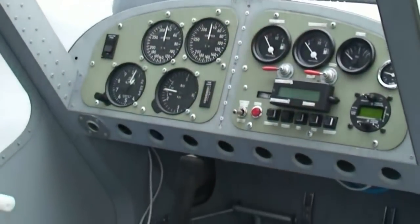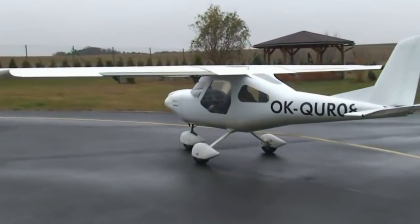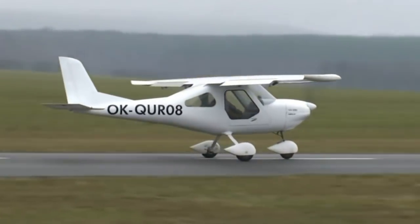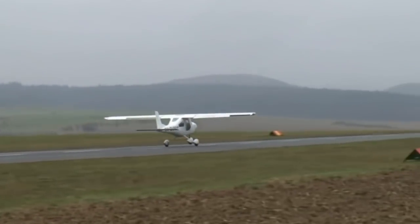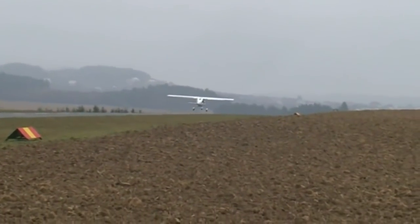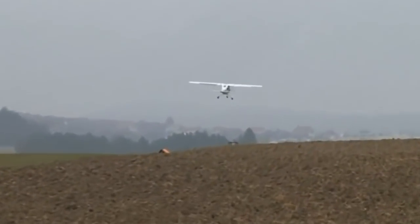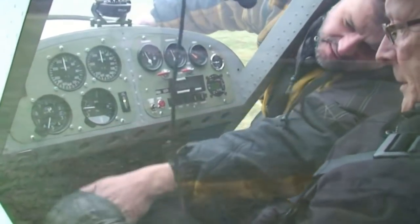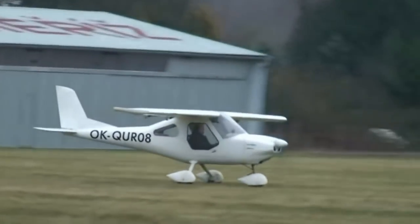The only thing that really works as a viable electric aircraft right now is one that doesn't require a lot of energy to fly. Light aircraft is where electric is working today. The Zigalow has the advantage of flying slow — it's a little draggy, but it doesn't really matter because you're only going 30 miles an hour.